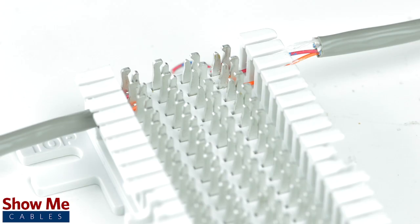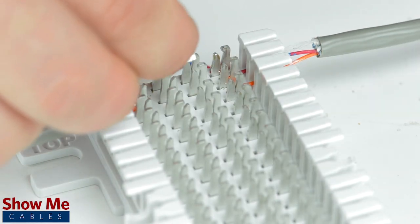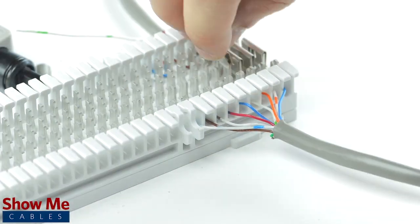Now we just need to connect them to each other. If both lines are wired directly across from each other, you can simply use a bridging clip to pair the connection from contact 2 to contact 3.